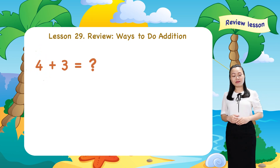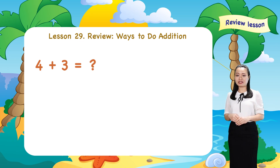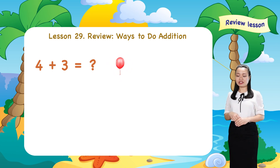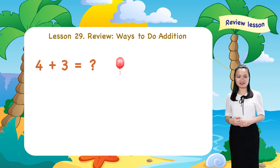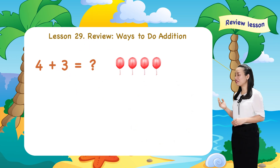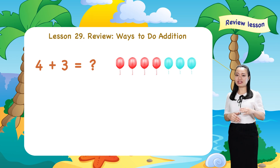What is the first way do you think of? The first way I do is I draw objects, say balloons. You can draw any object that you like. Now, I draw four balloons. Colour them red to represent number four. Next, I draw three balloons. Colour them blue to represent number three.